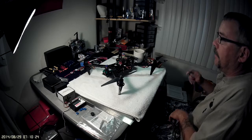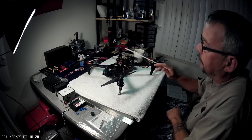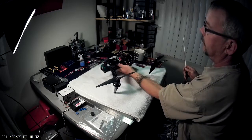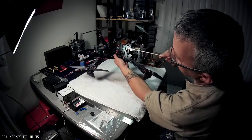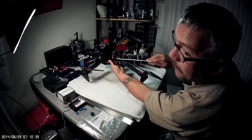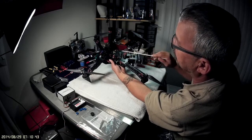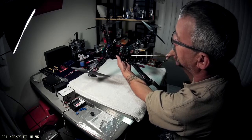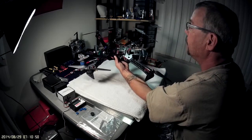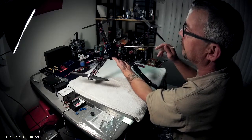I picked up a couple of other things ordered from China. I got this flight board protector, and this one came with black standoffs — I'm on a black kick — and black nylon screws. It's supposed to protect your board, and it looks kind of cool too; it's round with some neat cutouts.